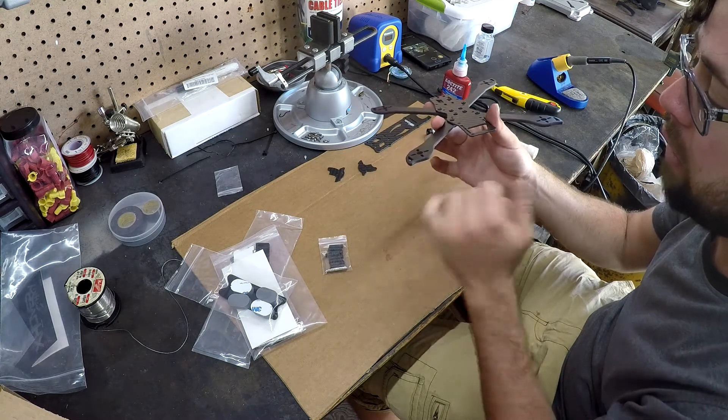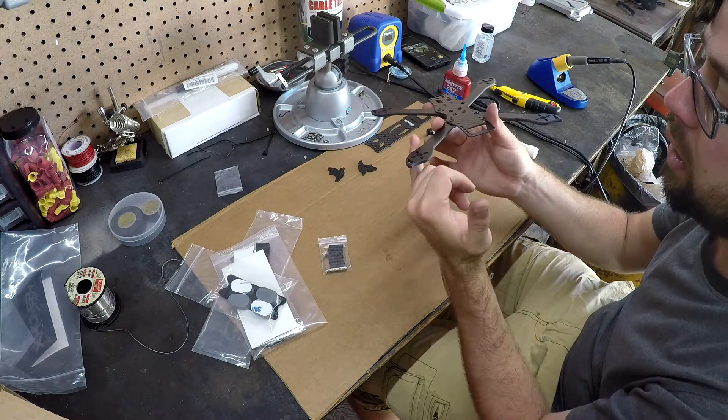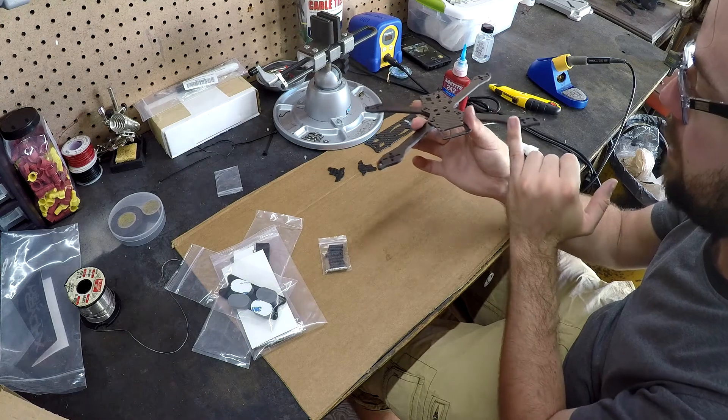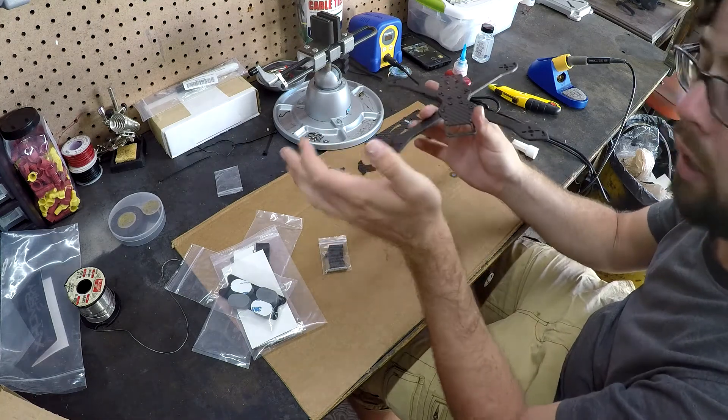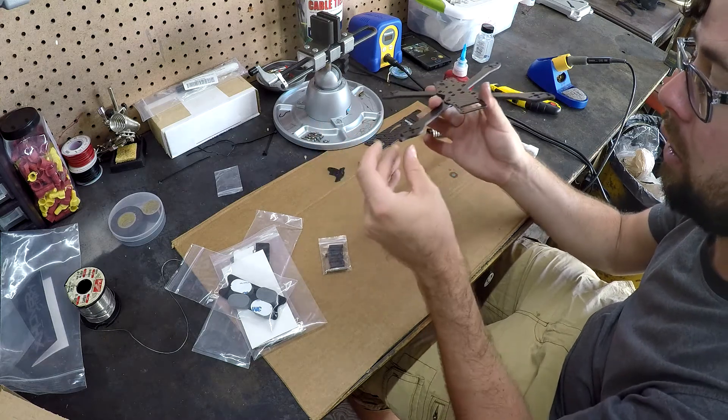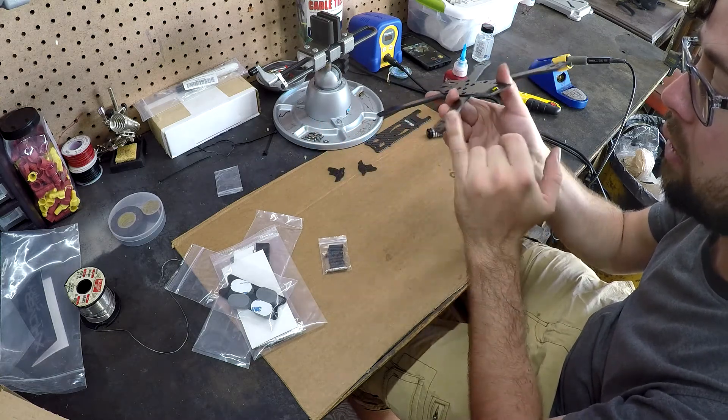Now, the one thing about the Stingy Frame is they already beveled the edges. But even though they beveled the edges, I'm still going to put super glue, because when they get repeatedly bashed, even if they are beveled, they're still going to come apart.